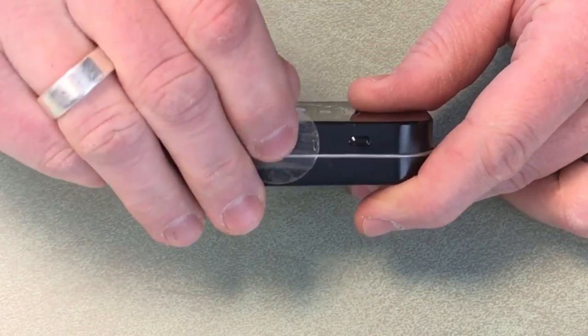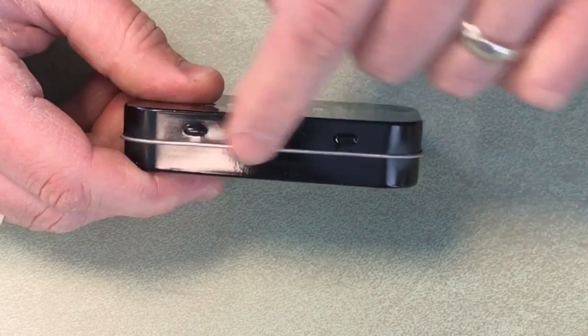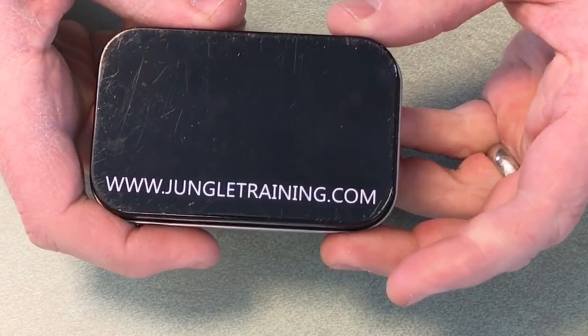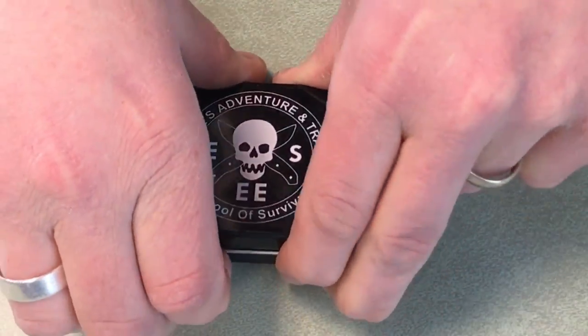You can see there's a little piece of round tape here. Some people when they make these kits for themselves will put electrical tape around there or maybe a ranger band to make it a little bit more water resistant or waterproof. That's what the bottom of the box looks like. So let's open it up and see what's inside.